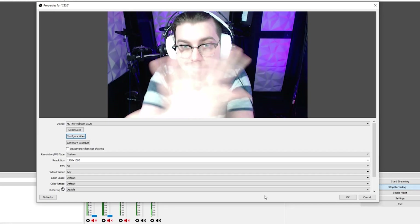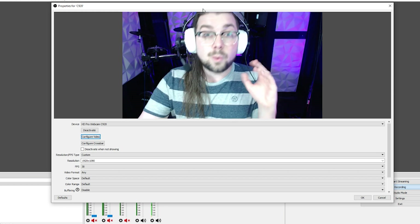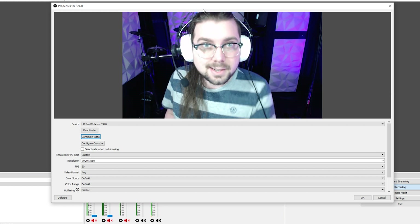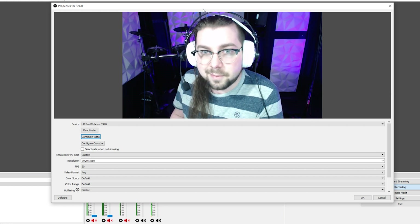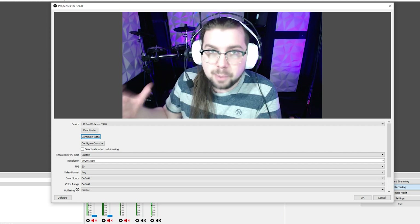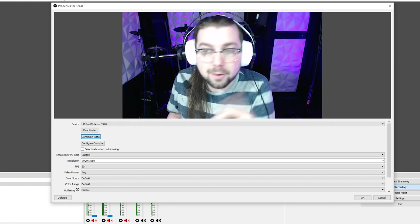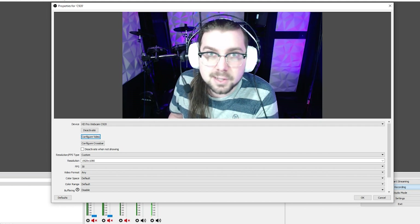So you just got your brand new Logitech C920. You plug it in, open up OBS, and it looks like this. What you're seeing right now is the C920 with its default settings. You may not like it, but this is what peak performance looks like. Seriously though, the exposure is super blown out and the frame rate is terrible. All the motion is smeared — it just looks awful.